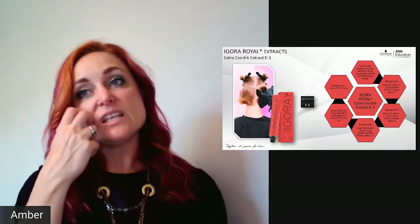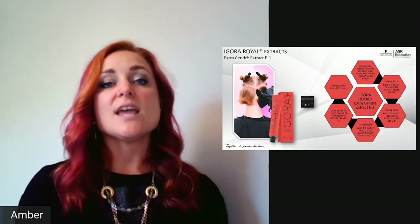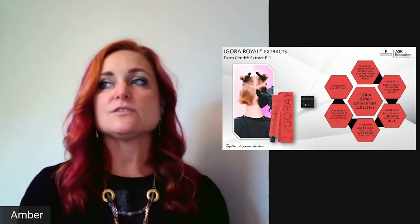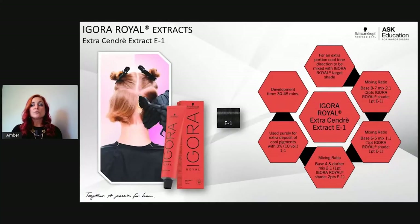E-1 is used a lot by linfan on Instagram in pastel formulations for a smoky result. Add developer in a 1:1 ratio. Mixing guidelines: on levels 7–8, use only one part E-1 to two parts desired shade. On levels 5–6, up to half your formula can be E-1. On level 4 and below, you can do two parts E-1 to one part desired shade — this is really meant to smoke out the result.